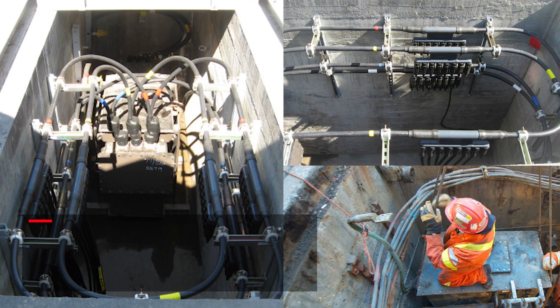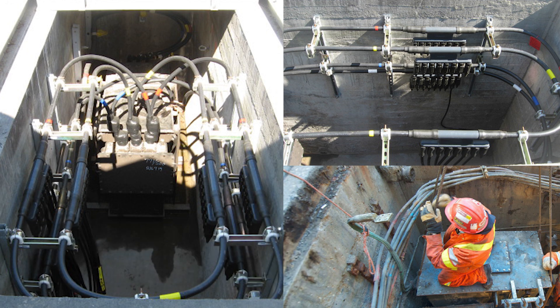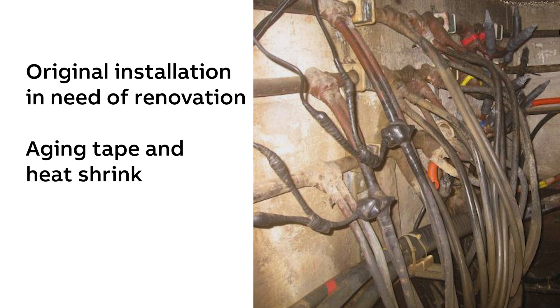In a real-world example, HOMAC Application Engineers designed a custom ring bus system for a large utility serving a group of commercial and residential high rises from a below-grade network vault. What brought this customer to us in the first place was persistent failures from water intrusion caused by years of modifications. They tried to seal those modifications with tape and heat shrink, but they were still getting leaks.